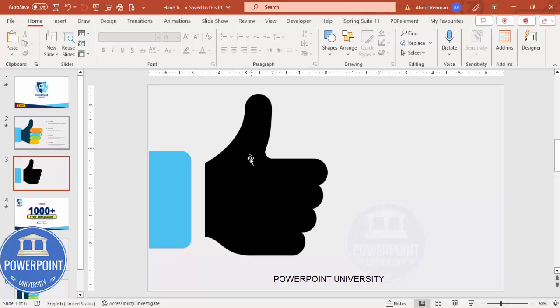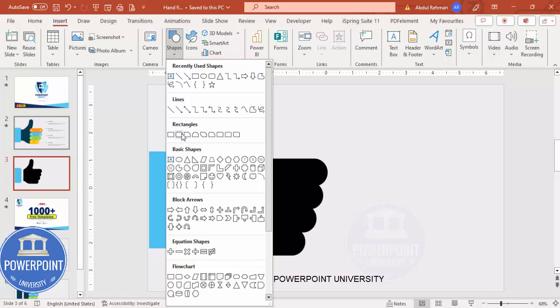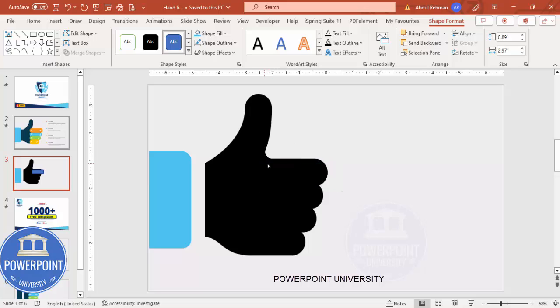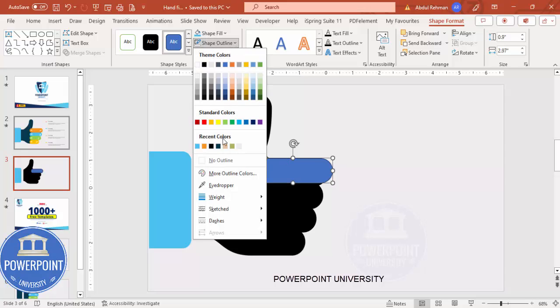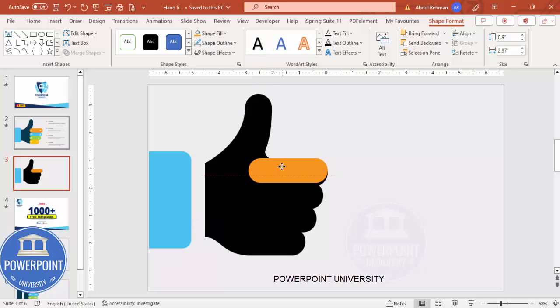Go to Insert Shapes and select the Rounded Corner Rectangle. You'll see a small orange point — drag it inside to round the corners. Make sure the height is about 0.9 or 0.95. Place it in position, and make sure it has no outline. Set the shape fill to any color of your choice.